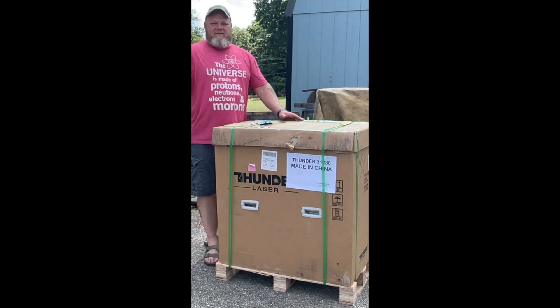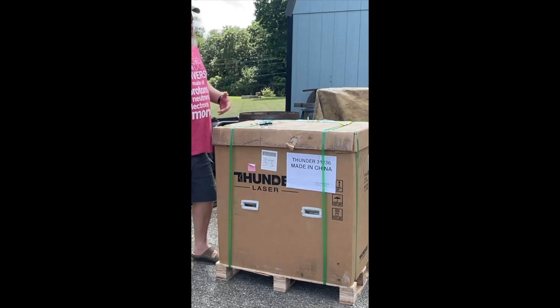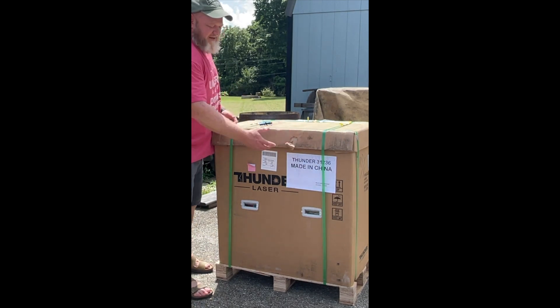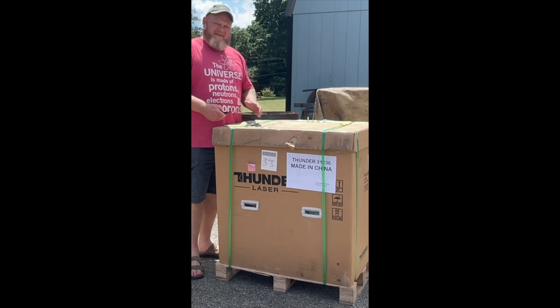So when you get delivery, it should come on maybe a small box truck like ours did, or a smaller or larger tractor trailer. We got it off the truck, now just take a look around the box and make sure that there's no massive damage. A few little things here and there, but once you figure that out, now it's time to open it.